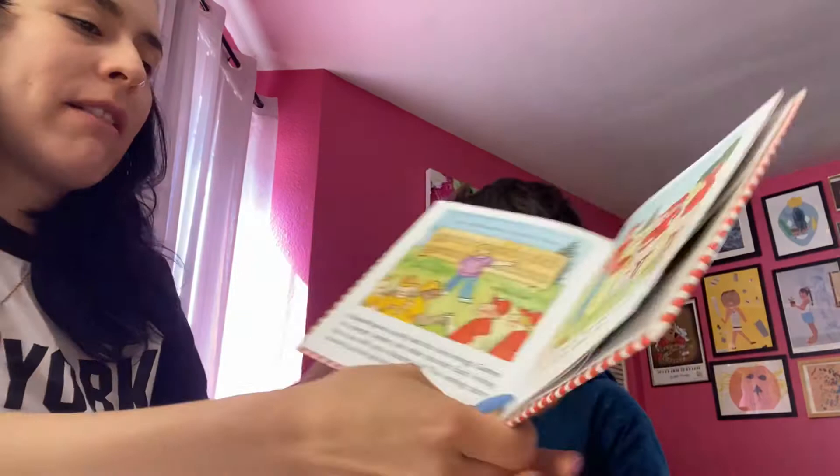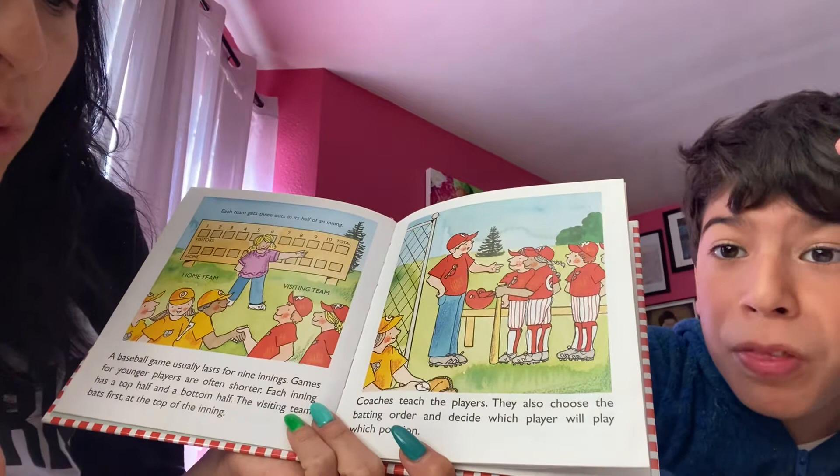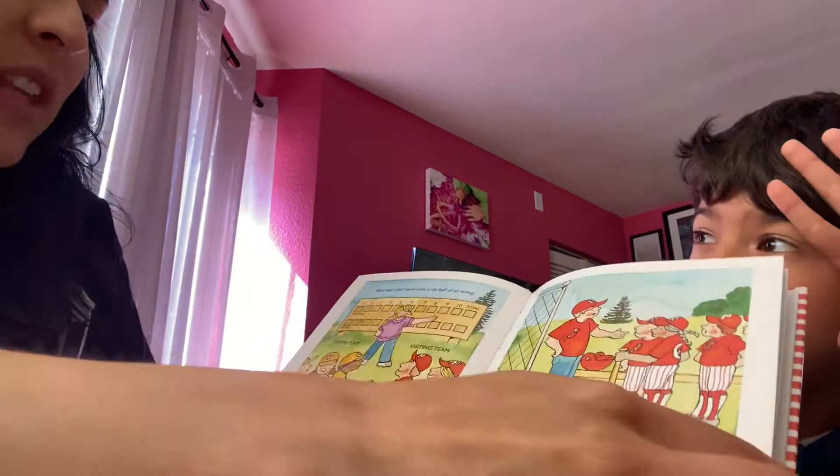Coaches teach the players. They also choose the batting order and decide which player will play which position. I didn't know that the visiting team goes first — I learned something new today.